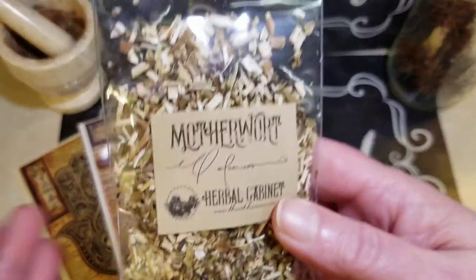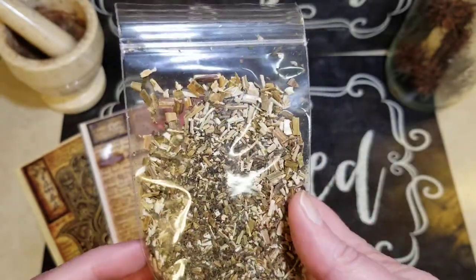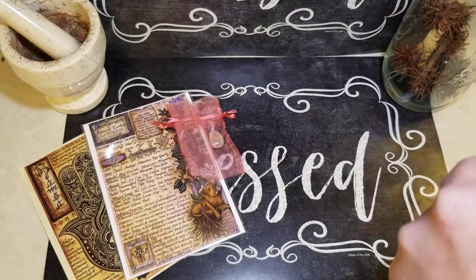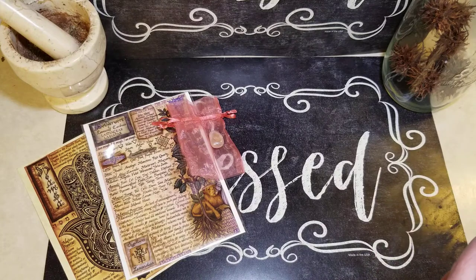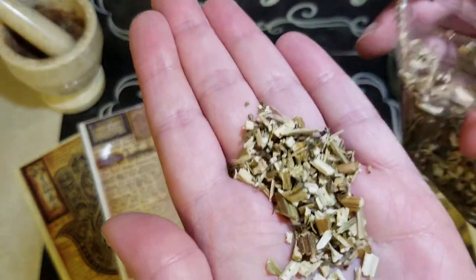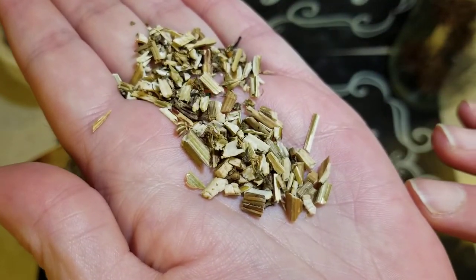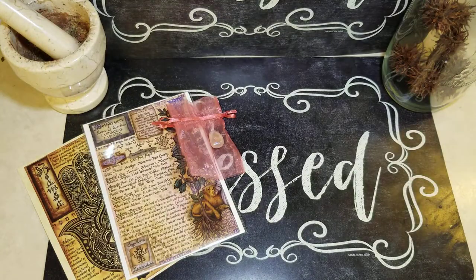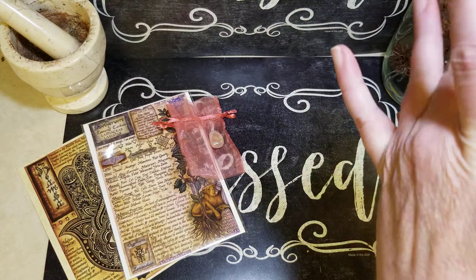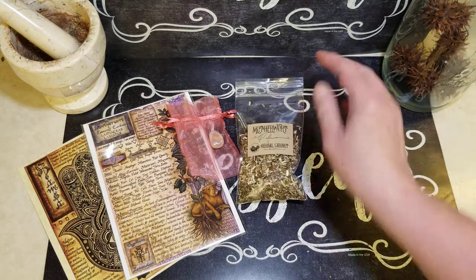Next we have Motherwort. I think this is actually one I do not have, so that's exciting. I'll read up more about that for my Herbal Cabinet. It smells good. It looks very not bark-like, but it looks cool. It smells really good. Some herbs do not smell so good — they always have good uses, they just don't always smell so great. That smells good.